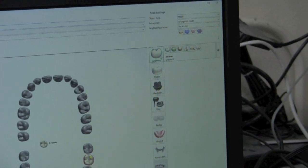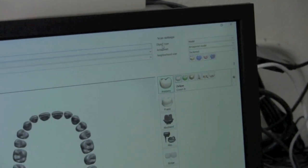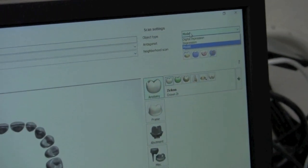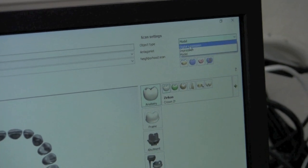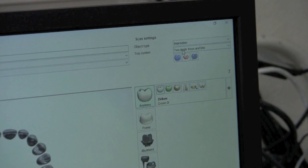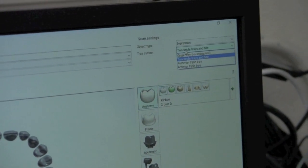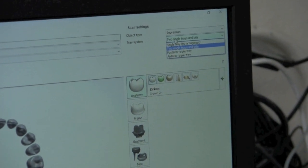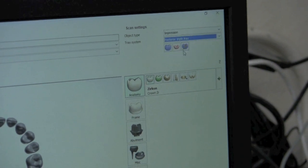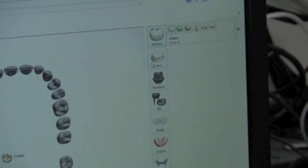Then I'll go up here to the top right and select Anatomy. Just above that we have a few options for scan settings. What we're going to want to change is the object type — we're going to select Impression instead of Model. And then under that you see Tray System. From there you're going to want to select what kind of tray you're doing. This is a posterior triple tray, so I'm going to select Posterior Triple Tray. And that's all you have to do for the setup.